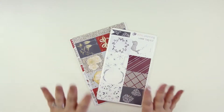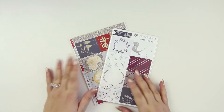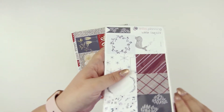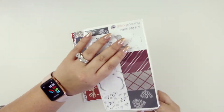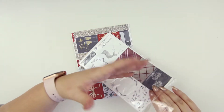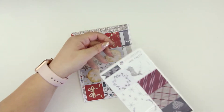So again, this is the sticker subscription, not the planning subscription. The planning subscription typically has more... it has more like scrapbooky stuff in it. Anyway, so let's get into this one.